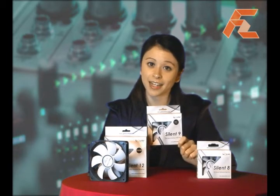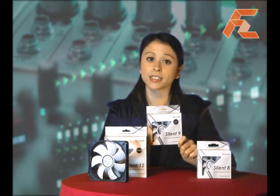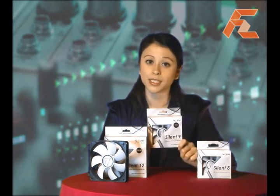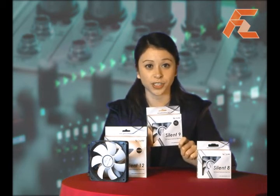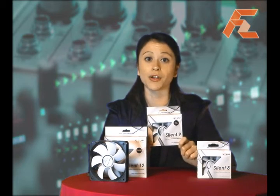To add to that, the silent fan mounts replace traditional screws and are made of high quality, temperature resistant, extra long lasting rubber, which prevents vibrations from permeating throughout your case.